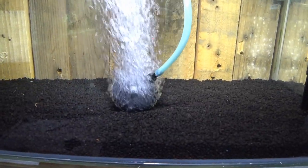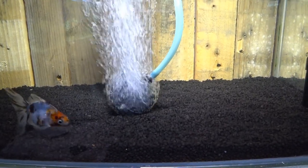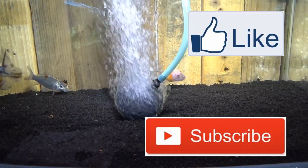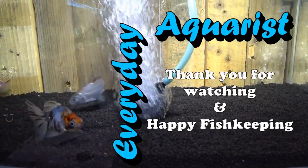Thank you for watching. I hope this video has been educational and you now know how an air pump works and why you should be using one. If you like this kind of content please remember to like this video and subscribe to my channel. Once again, thank you for watching and happy fishkeeping.